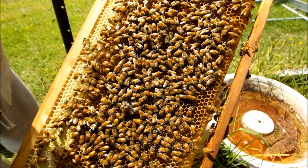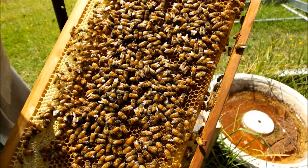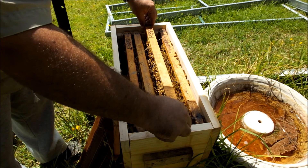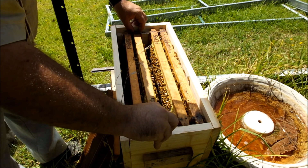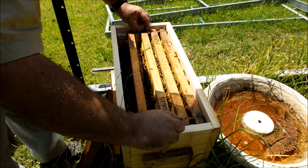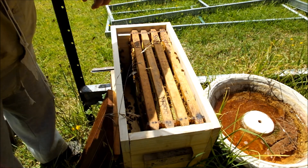So I'm really happy with this. This is my second split that I've ever done. The first one was a disastrous failure. Now I've managed to get bees to rear their own queen. Good lady.